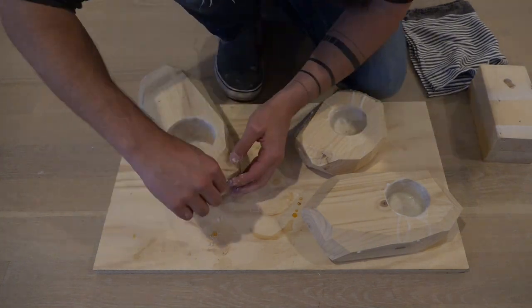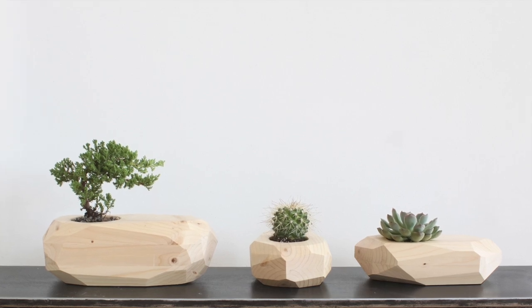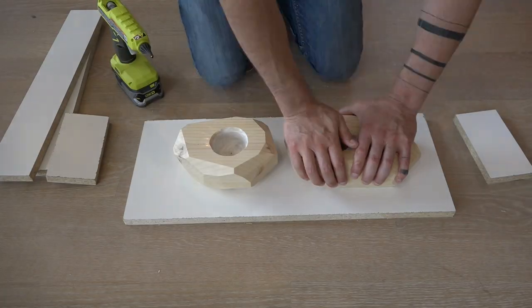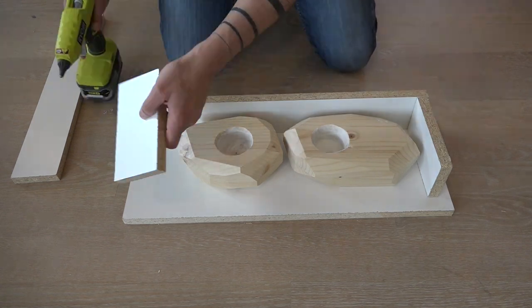The cool thing about this project is that the wood originals are not damaged in the silicone mold making process. So even if you stop right now you could have some really cool planters that are cheap and easy to make. But I want to take this a step further and make some reusable molds for concrete.